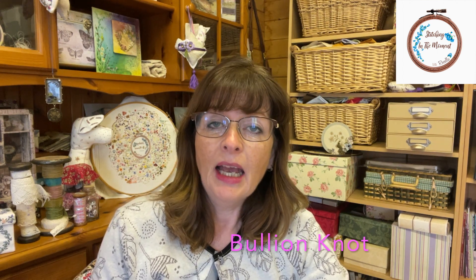Welcome to Quick Stitches. I'm Rossella from Stitching in the Moment and today's Quick Stitch is Bullion Knot.